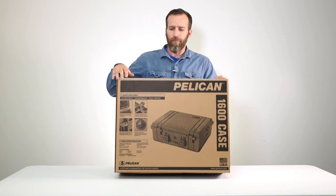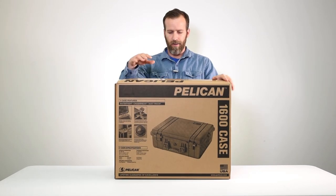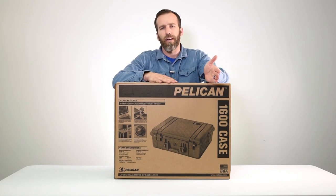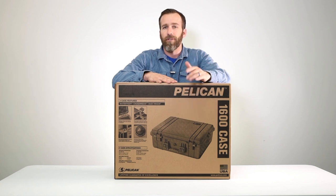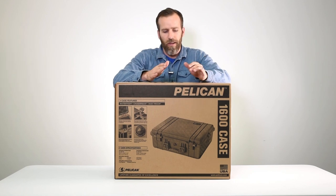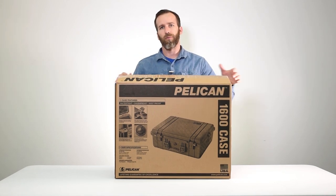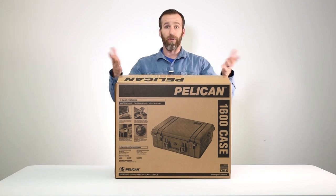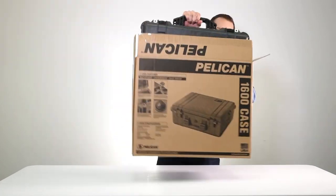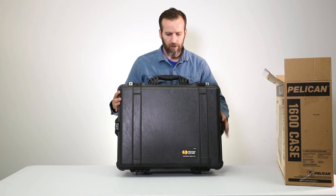Today we are looking at the Pelican 1600 case with foam in black. This is in the large case category. Below it you have the 1560, which has wheels and a pull handle, and below that in a briefcase style is the 1550. This is basically the largest briefcase-style case without wheels and handles. Let's open it up and take a look.